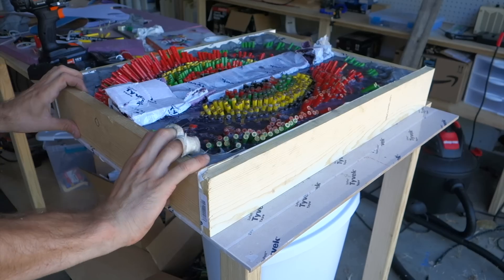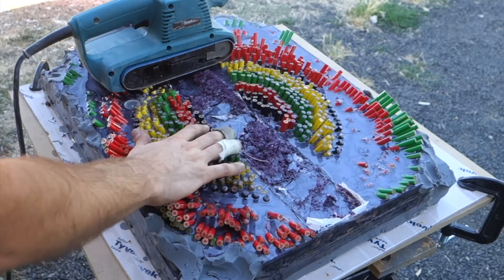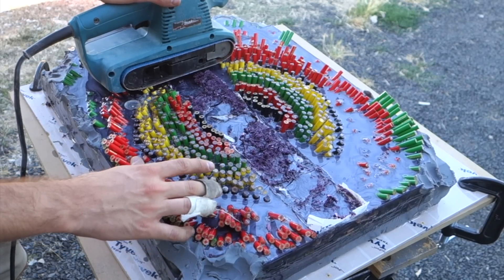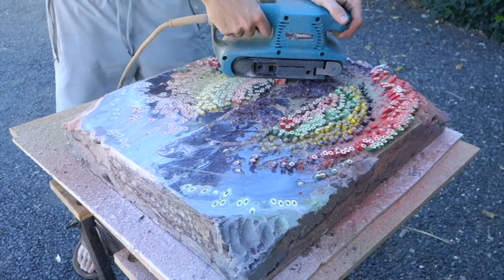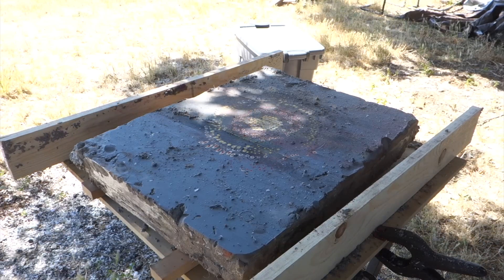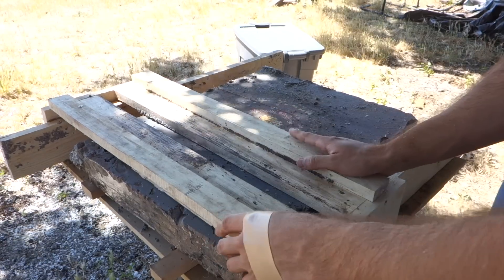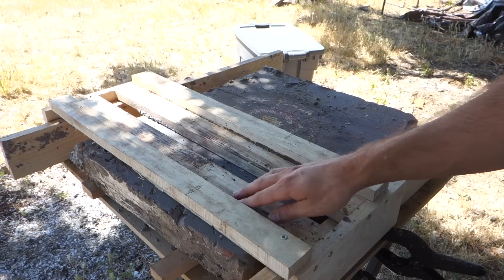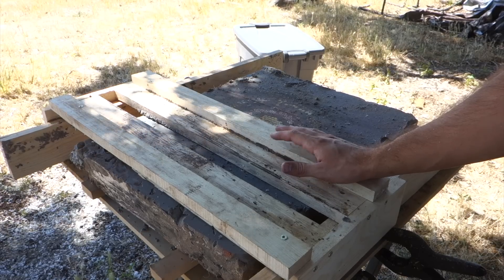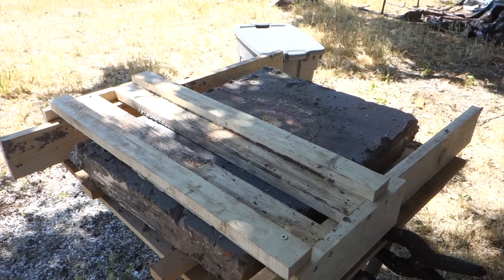I plan on taking off the top inch or so of this slab, so the first step is to grind all of the protruding pencils off the top so I can take it over to my router sled jig. The router sits in a track and moves back and forth to give a level cut to whatever is beneath it. I usually use a pretty large mortising bit for this — like a one or one-and-a-half inch bit. This is obviously my favorite part of any guitar build.